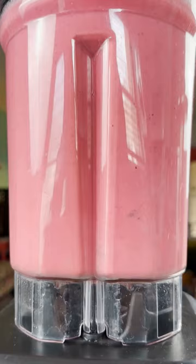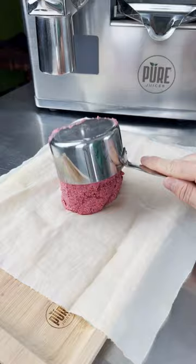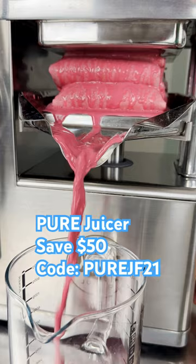A small amount of beets adds an incredible amount of nutrition, great flavor, and a super cool pink color. I'm using the Pure Juicer here and it allows us to get the highest yield of almond milk of any juicer with its hydraulic press. Also, it makes the smoothest, creamiest milk with zero pulp.